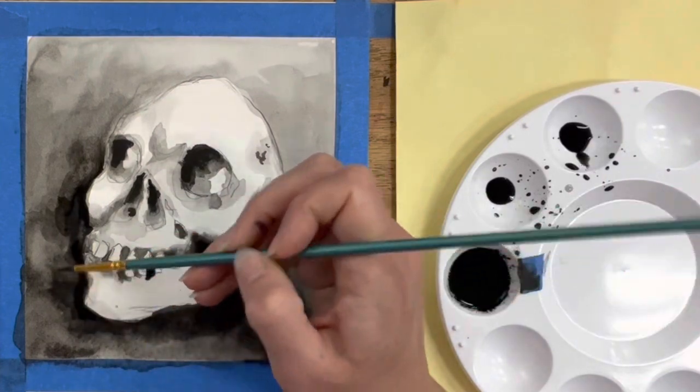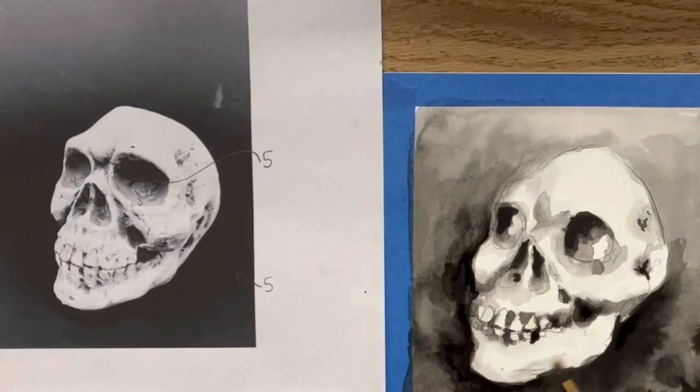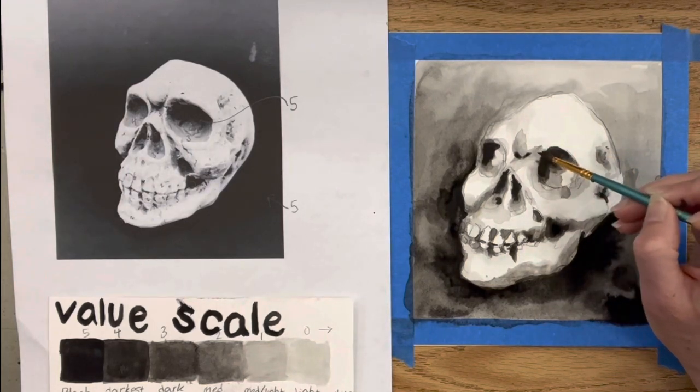I want to pay a little more attention to the edges of the skull, particularly the jawline. Looking at my photograph I can see it's not just pure white — there's a small shadow across the bottom that will help it blend into the background more naturally. If you feel very in control, sometimes I like to do washes directly onto the skull itself rather than mixing everything in the palette, but you have to trust yourself about how much water is on your brush. Worst case, just blot it with a paper towel.